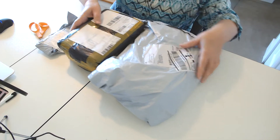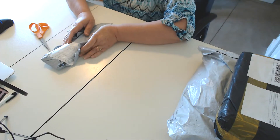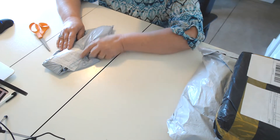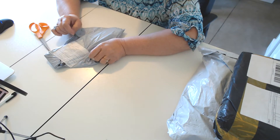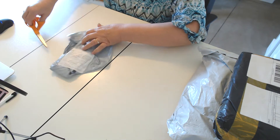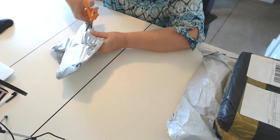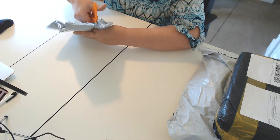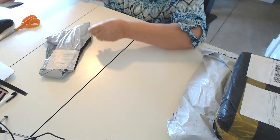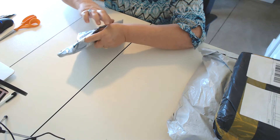We're going to start with the smallest package, so we're going to move these to the side. This is my first video with the new microphone, which I think is going to make my voice sound a little better — I was having a tendency to fade off. Today is Thursday June 20th. These came yesterday, and once I get them open I may be able to tell you when I ordered them.